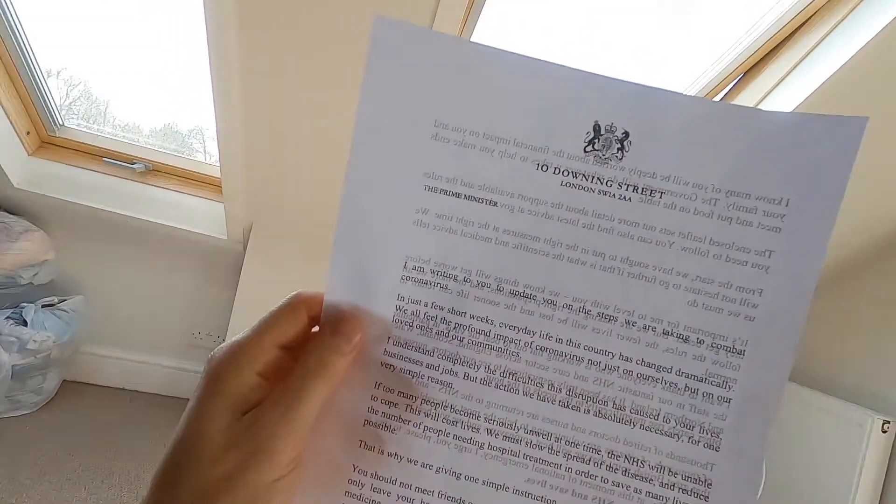We actually just received a letter from Downing Street basically saying: 'I'm writing to you to update you on the steps taken to combat coronavirus. In just a few short weeks, everyday life in this country has changed dramatically.' It goes on about how much it's disrupted our lives, says if too many people become unwell the NHS will be unable to cope, and then gives you a little leaflet. We should all know this by now, but obviously they felt they had to send this letter because some people are not staying at home — so please, stay at home.